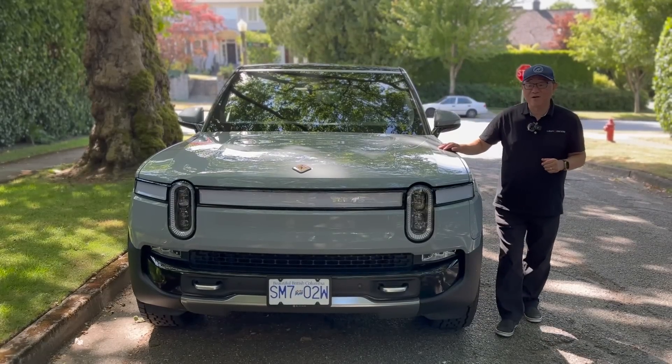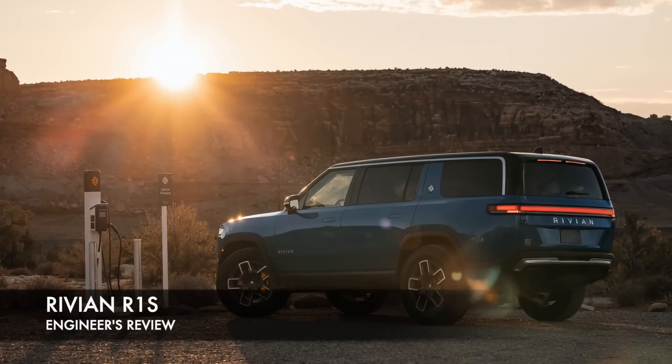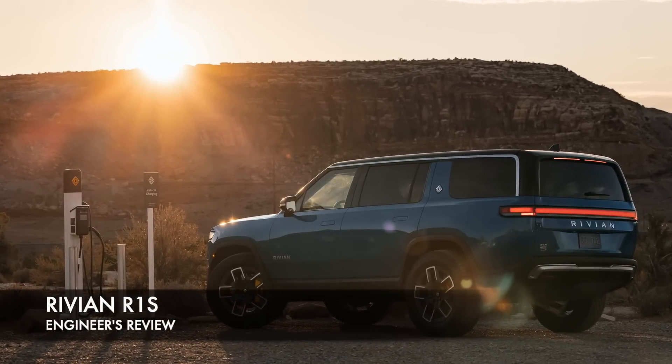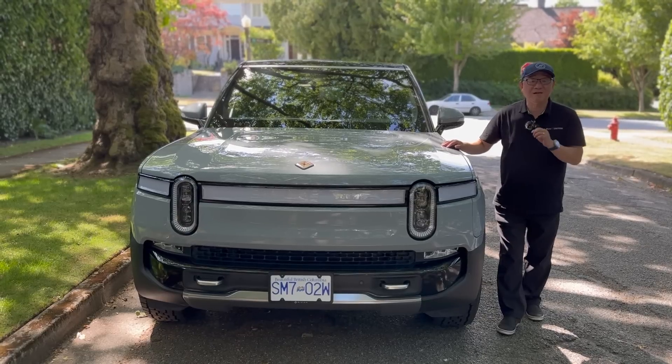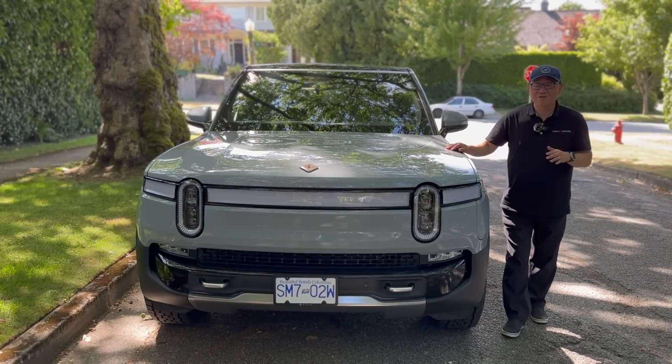Hello everyone, it's David from Automotive Press. Guess what I have this week? This is the Rivian R1S 3-row fully electric SUV, and it's perhaps one of the most exciting entries I've ever come across in many decades of testing vehicles.